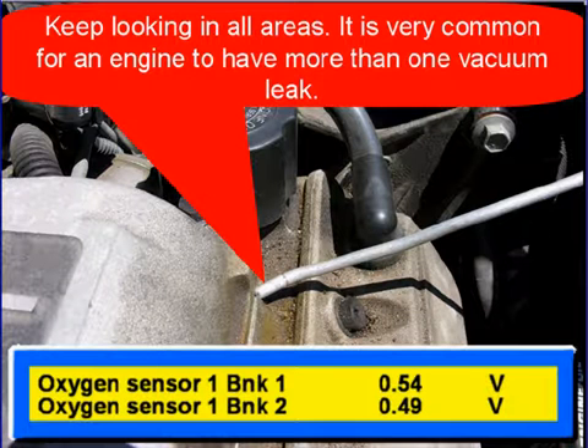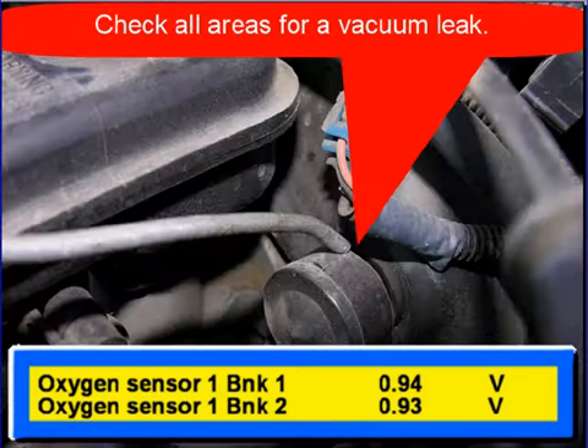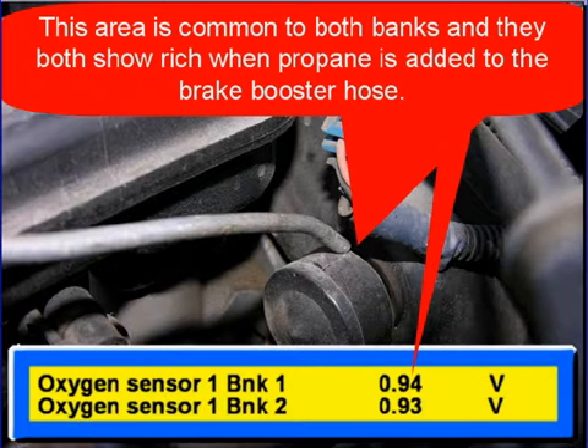Keep looking in all areas. It's common for an engine to have more than one vacuum leak. Look in tight areas and hard to get to areas. Here, we're looking at a brake booster hose. Check all areas for vacuum leaks. This area is common to both banks, and when we add propane to the brake booster hose, you can see both oxygen sensors go rich. They are both common to the brake booster hose.